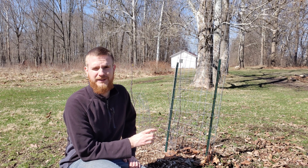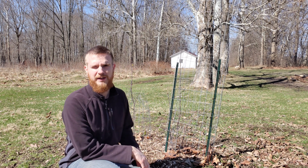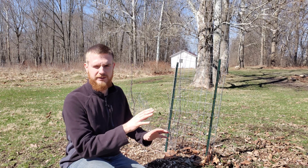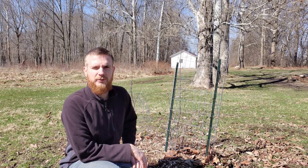Even if all we've got is a healed over graft union, I'll take it and we'll go ahead and put it in the ground in its permanent location where hopefully we can train it to be above deer and all that. But let's go ahead and dig this up and check out that growth.